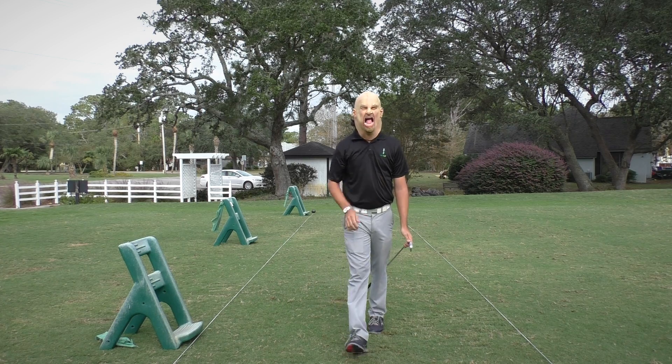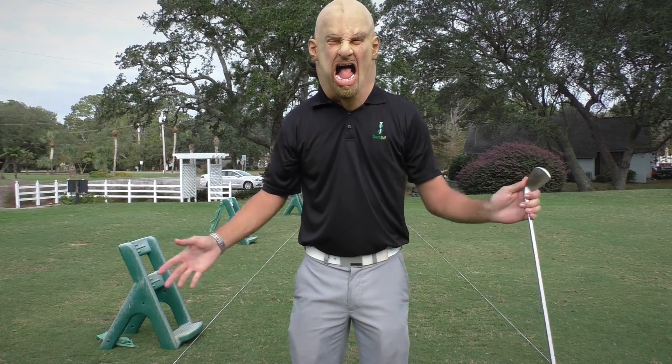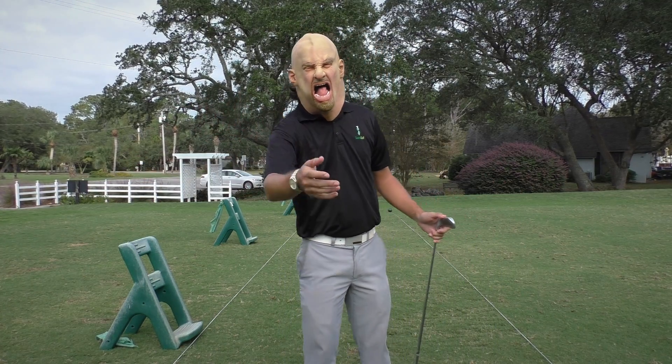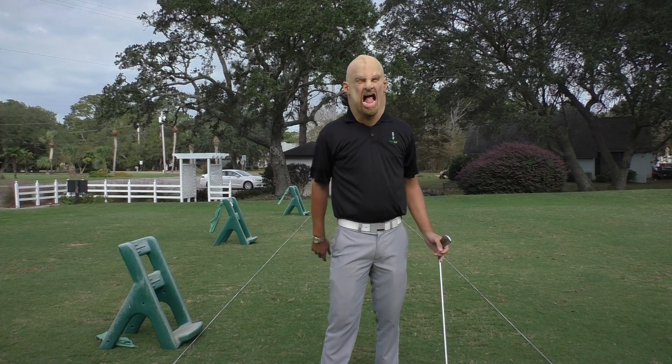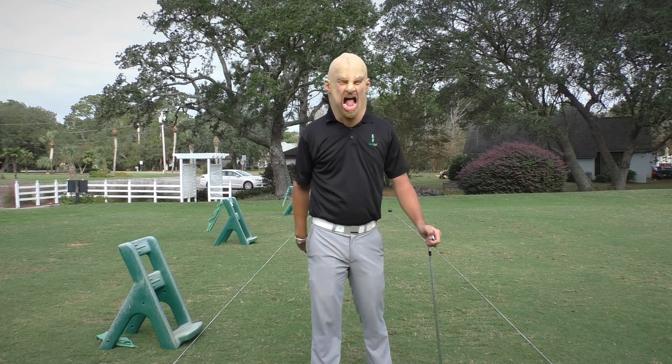Wow, that felt good! I don't even know where it went, but I gave up complete control — and that's the whole point of this Halloween golf tip: give up control to get control, ladies and gentlemen, and you'll start seeing shots come in. Special shout out to Larry for coming out today.